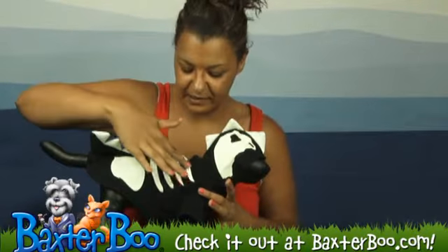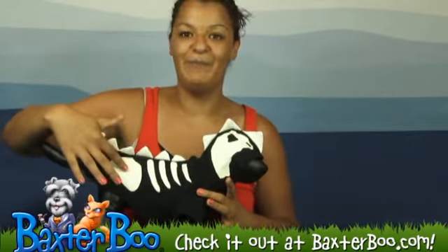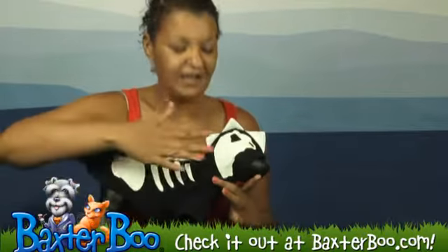When the hood is on you do see the skeletal skull along with the skeleton bones along the body. The bones along the body and the skull glow in the dark, so this will be really fun to wear at night.